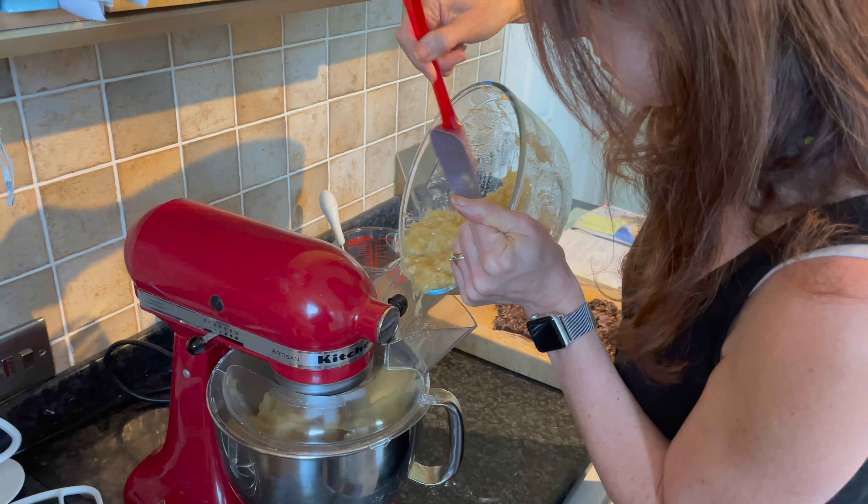Scrape round with a spatula just to make sure all the dry flour and sugar have all combined in. It looks like they pretty much have, but it's worth just double checking because sometimes you get a little puddle of dry ingredients that haven't mixed in. And then all you need to do is add your chocolate chips.